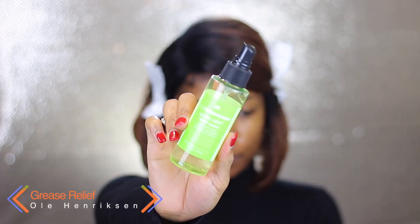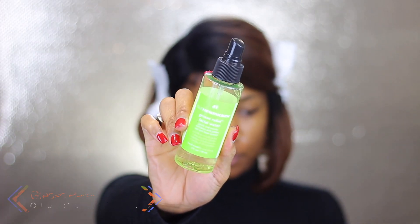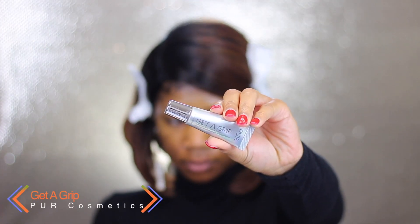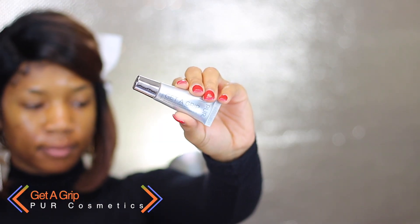Hey guys, so I'm going to start this look off like I always do. I'm going to start by spraying my face with the Harrison Grease Relief, and then I am going to prep my brows using the Pure Cosmetics Glitter Grip Primer.